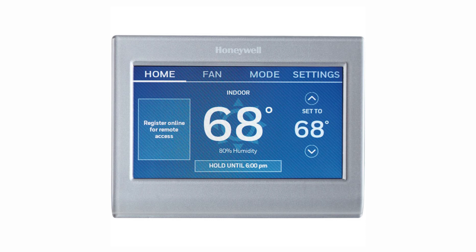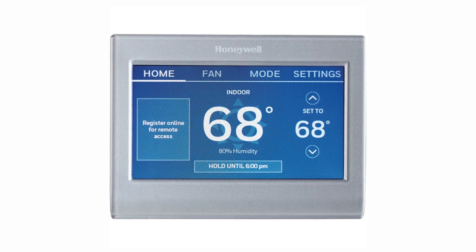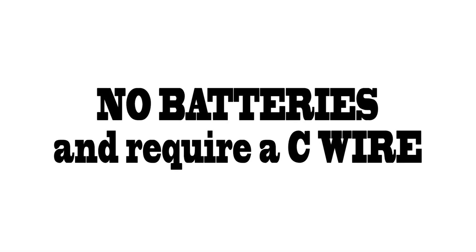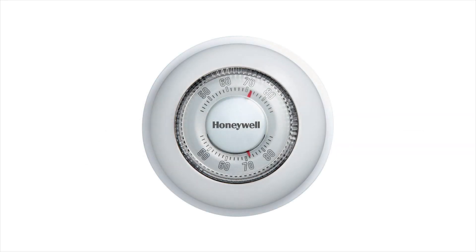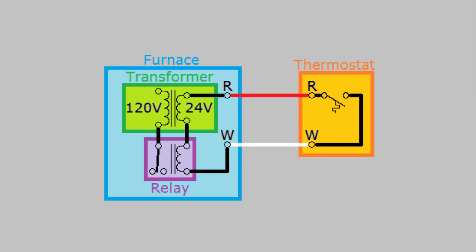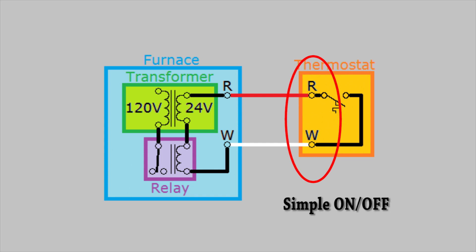With new smart thermostats, you quickly find out that they don't take regular batteries and need to be hardwired in order to supply power to the thermostat. In order to understand why we need the C wire, we need to understand how a traditional thermostat works. Traditional thermostats were simple devices and worked without dedicated power and with only two wires, a red and white wire. When the thermostat called for heat, it would complete the circuit and turn on the boiler.